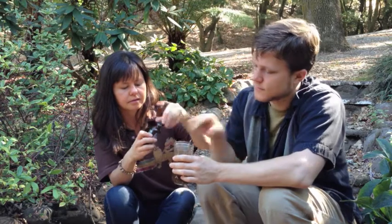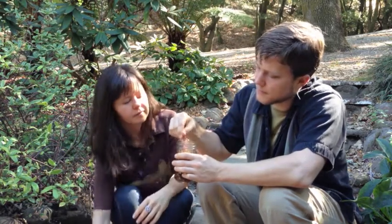And then just to taste, we've got some organic vanilla stevia — put a couple drops of that in.